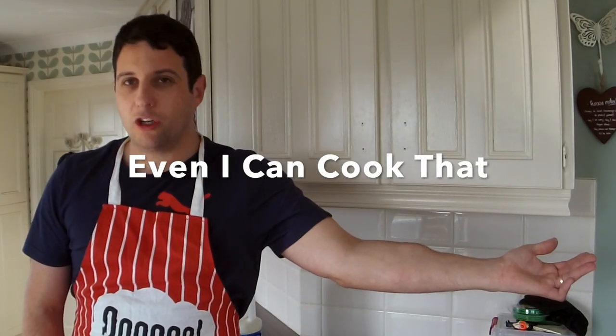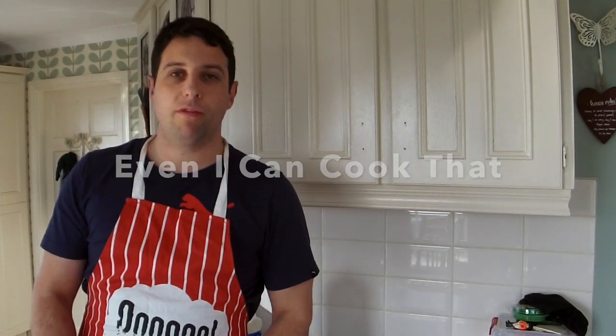Hi and welcome to another edition of Even I Can Cook That. On today's show we've got a very special treat for you. Today we're going to be doing vitamin and mineral enriched cereal with pasteurized and homogenized milk. It's a delicious treat and it's easy to make. I'm going to show you how.